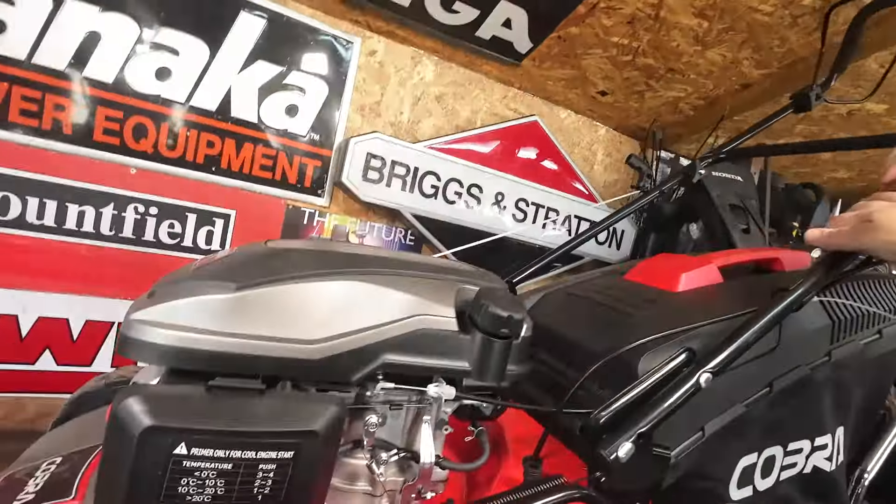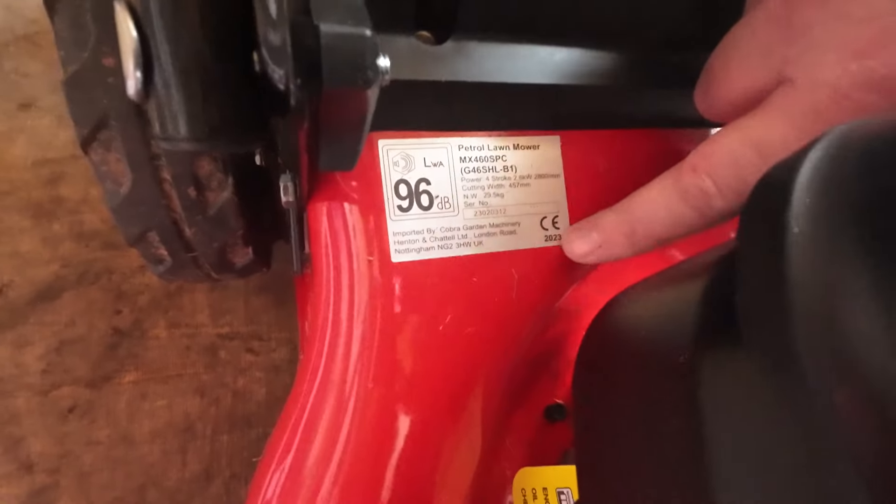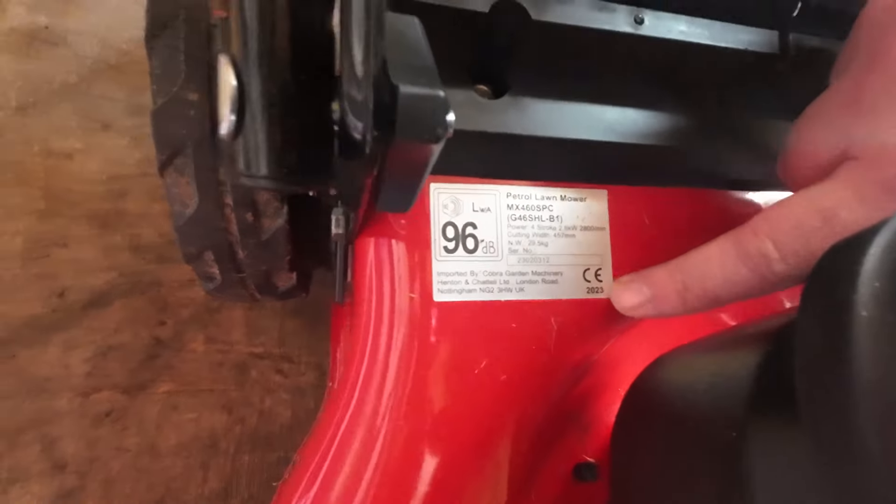This is a self-propel, side discharge, mulching lawnmower, and its age is 2023. Brand spanking new mower.